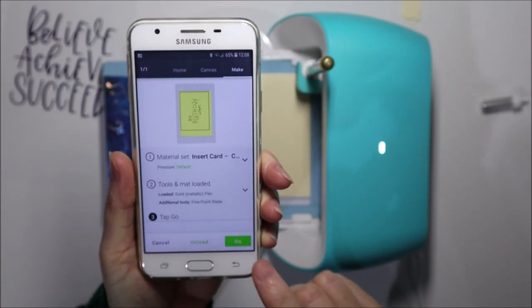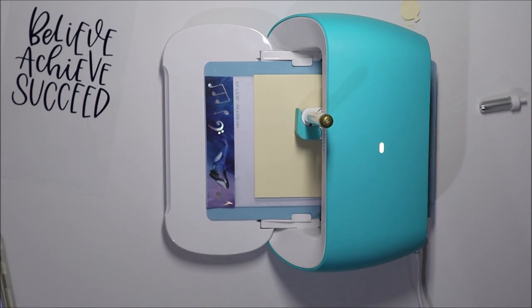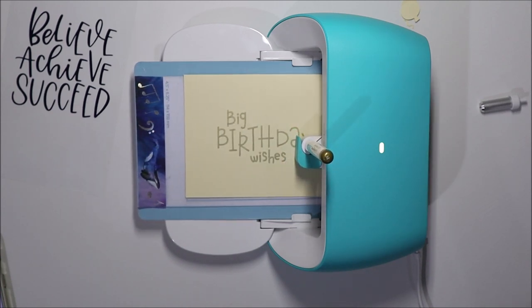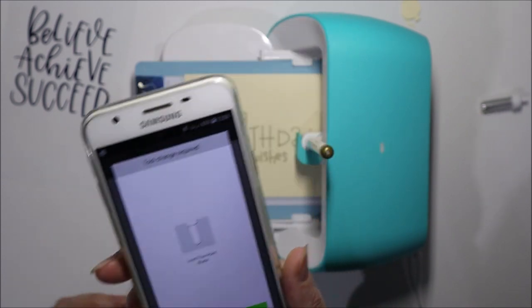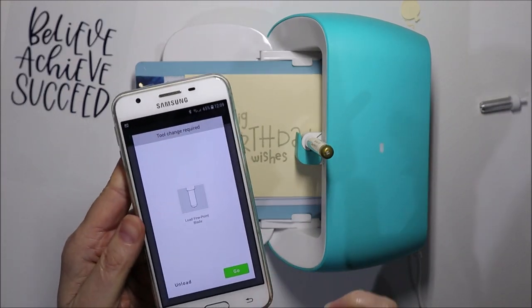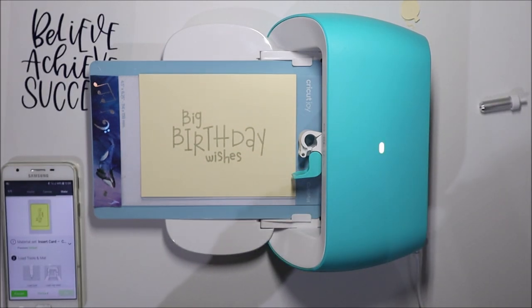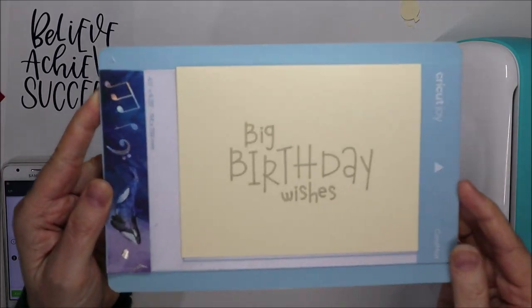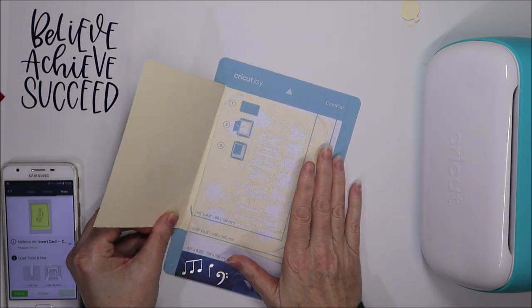Now we hit the Go button. It then asks you to load the blade — but remember we only designed a rectangle to position the text; we do not want to actually cut. So we just unload the mat — we're not using the cut feature on the inside of the card. I'll pop the blade back so I don't lose it. Here we have what it's written: 'Big Birthday Wishes' in the middle of the card. Then just lift that card up and pull it out.